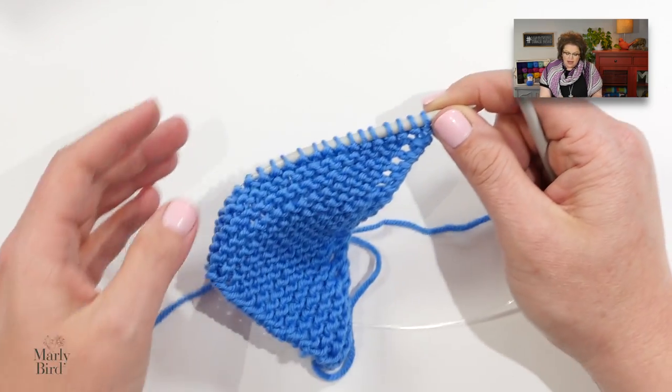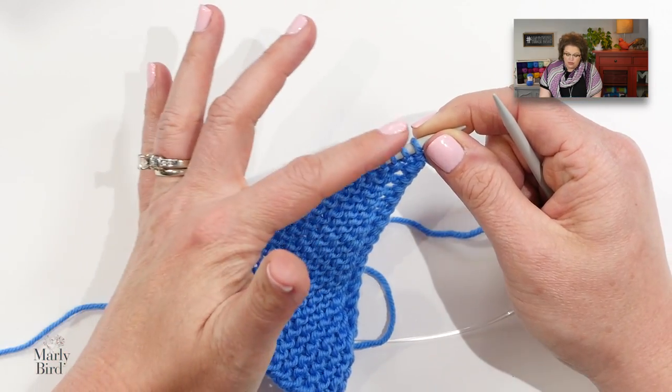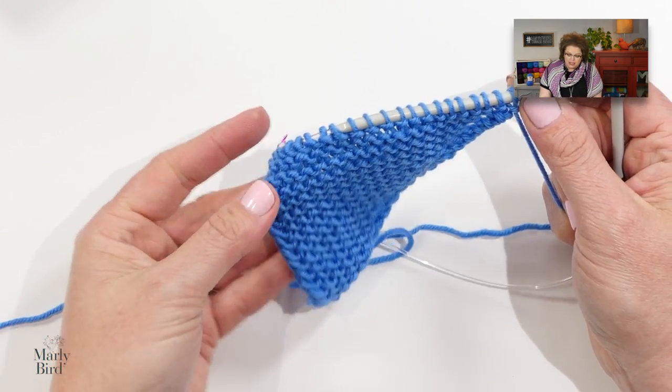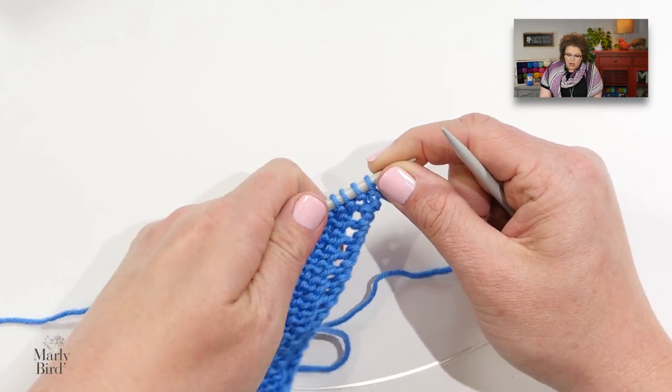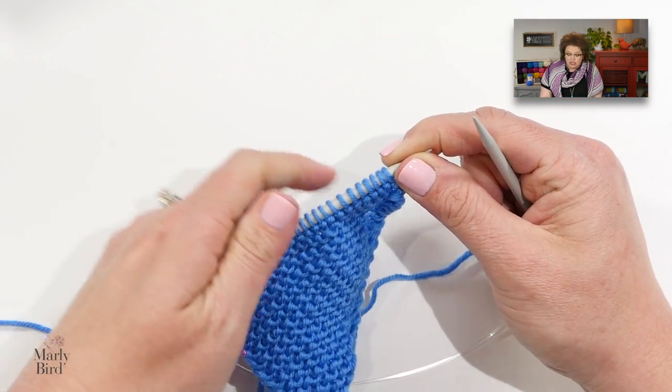You'll notice in the pattern you're now supposed to repeat rows four and five until you have 21 stitches, and then work row four one more time. I have gone ahead and worked through to 21 stitches and that row four, so I'm on the right side of my fabric ready to begin wave section one.